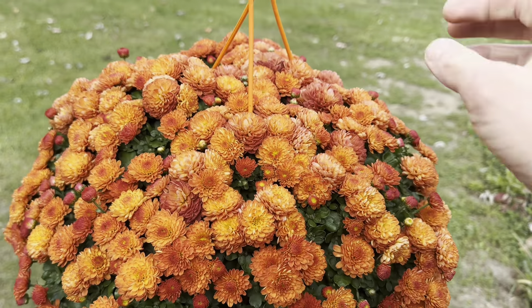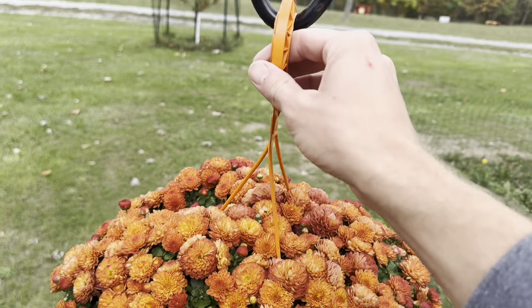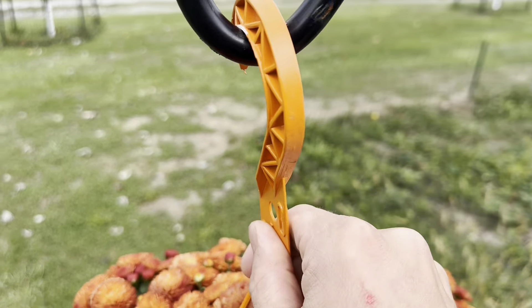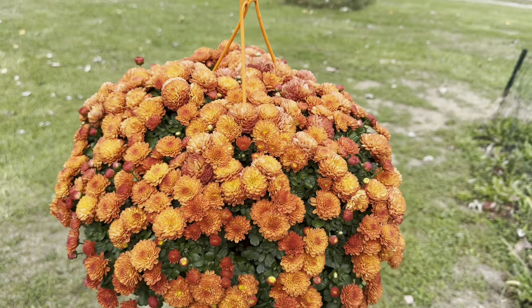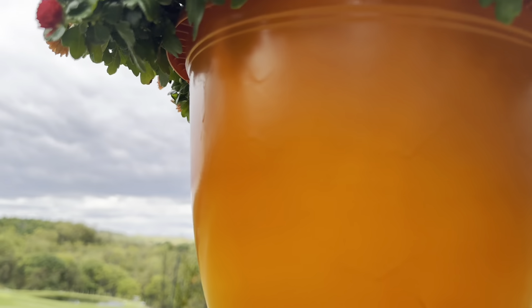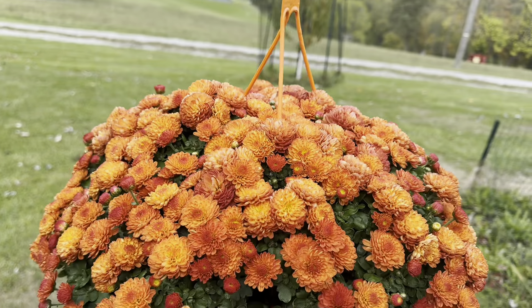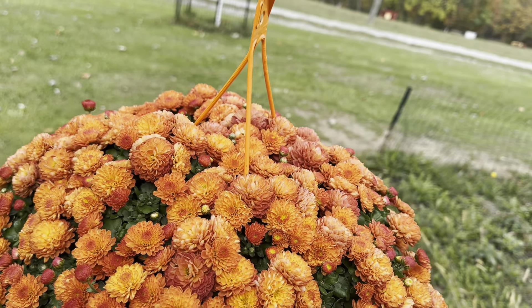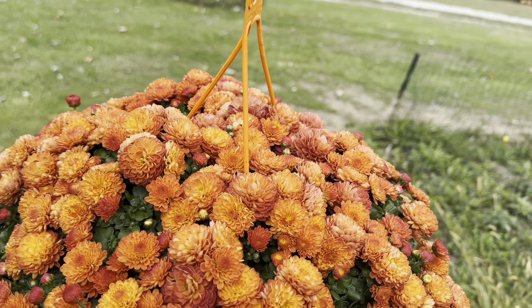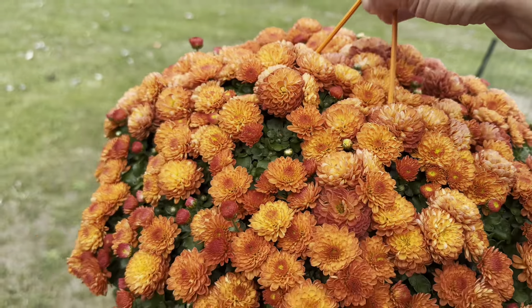This is a mum that I actually got a while ago. I think I got it in September in this beautiful hanging basket. This hanging basket was originally green — I actually had strawberries in it that I have since planted in the ground. But I actually decided to spray paint it orange. And that sparked an idea for future years: instead of getting hanging baskets of mums, just buy one in those plastic nursery pots and plant them in spare hanging baskets. And they do great.